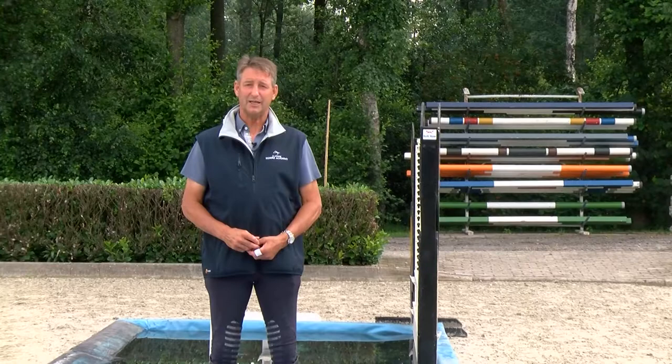Hello everybody from the Young Riders Academy. Today we're going to show you how to practice the water. First of all I would like to tell you what kind of problems most of the time come with the water.